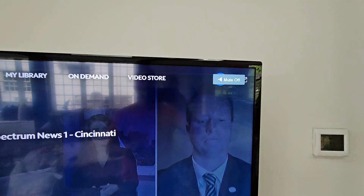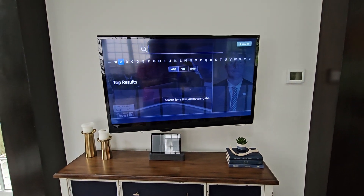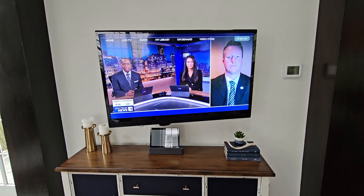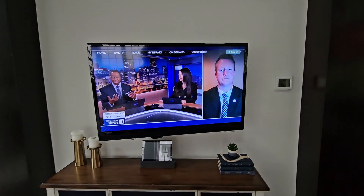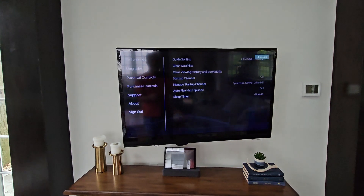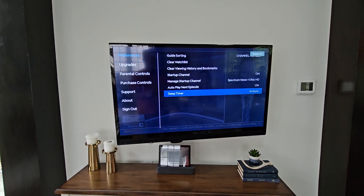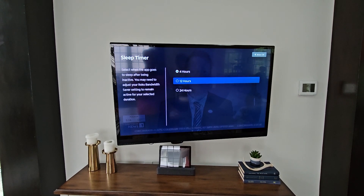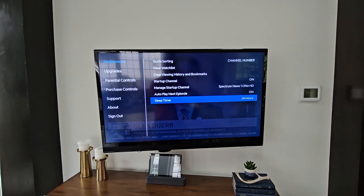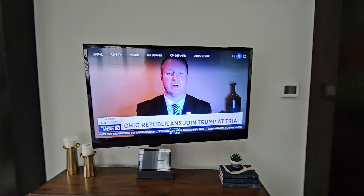The settings wheel is behind the mute button on this TV at the moment, but once you find it, go to Settings, then Preferences, then Sleep Timer. Set it to 12 or 24 hours and that should allow it to stream without interruption for that long. Hit the back arrow again to exit.